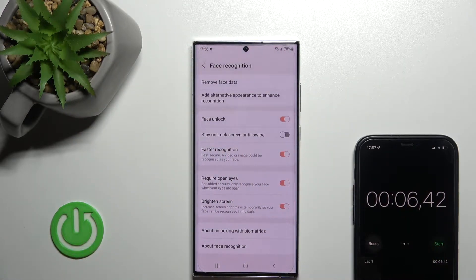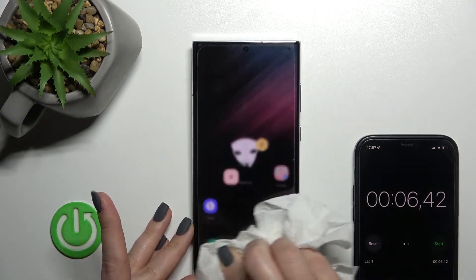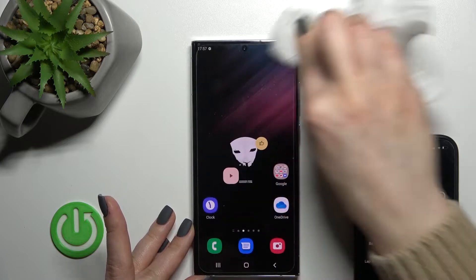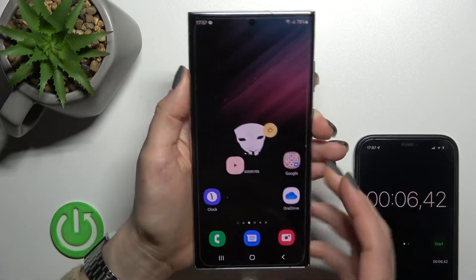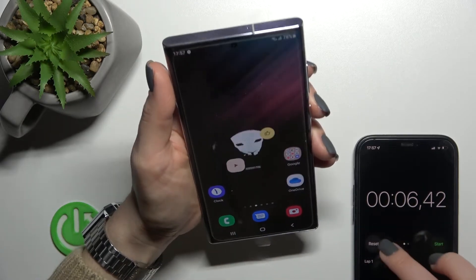Click once to enable it. So the results from the normal face unlock were six and four seconds — don't forget that.